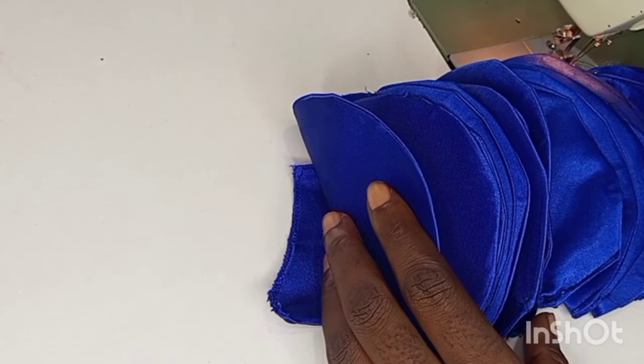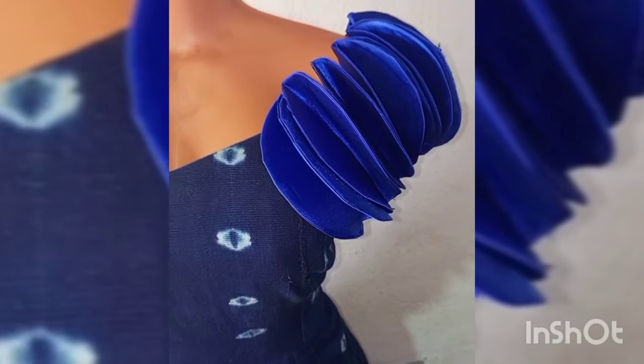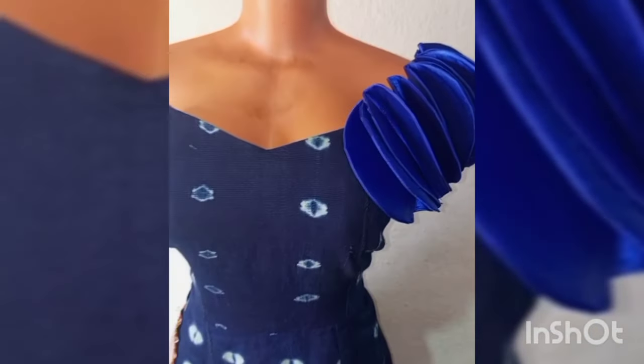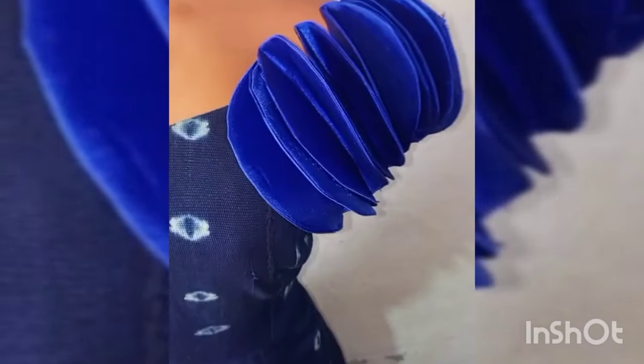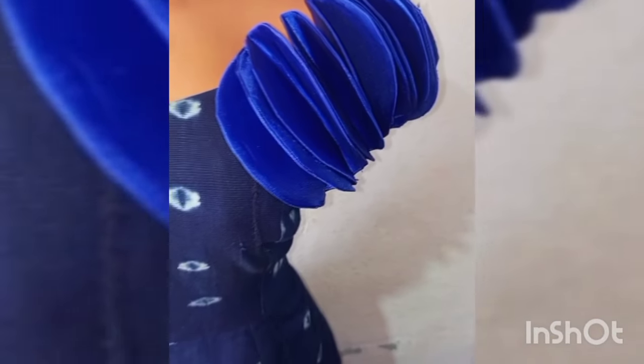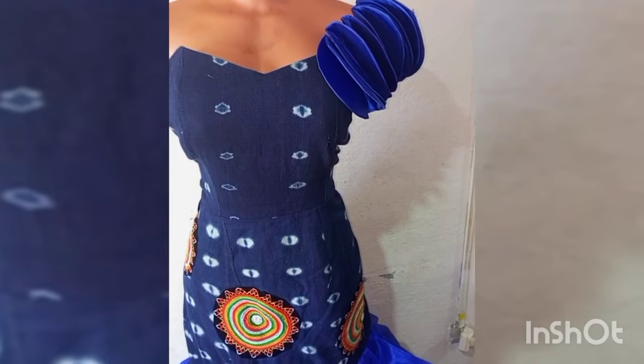Look how beautiful our sleeve already looks. Now we are placing it on the dress — see how beautiful it looks! It will be even more beautiful if there were more petals. Thank you for watching, please kindly subscribe if you have not yet subscribed and click on the notification bell.